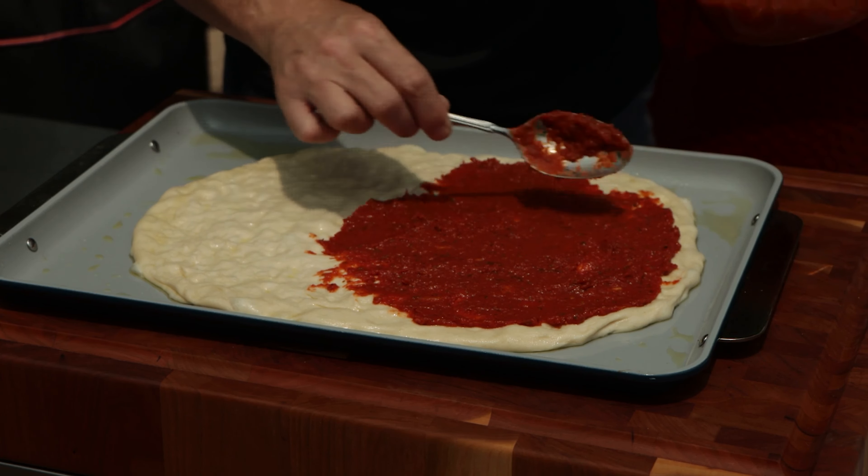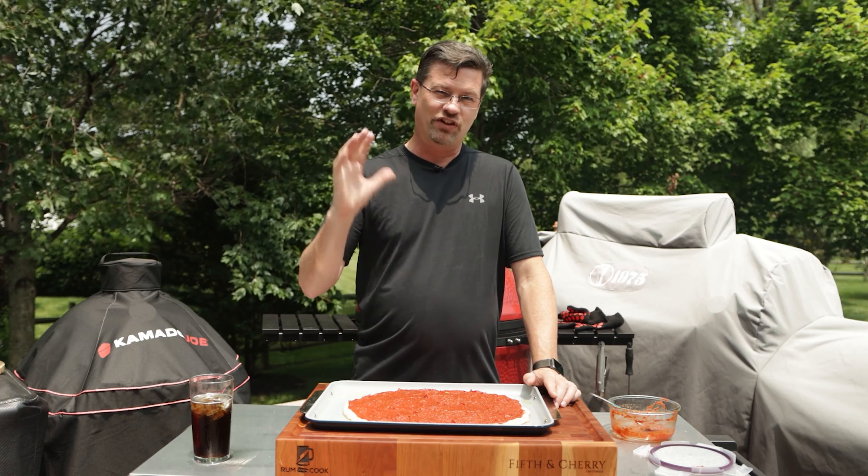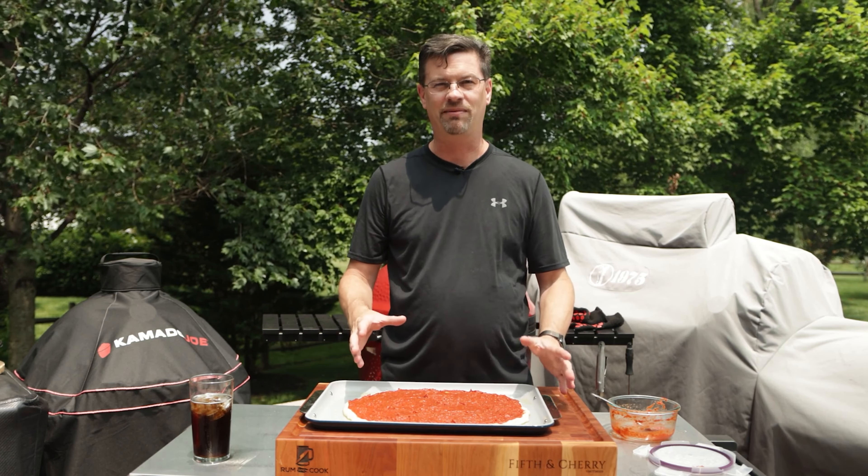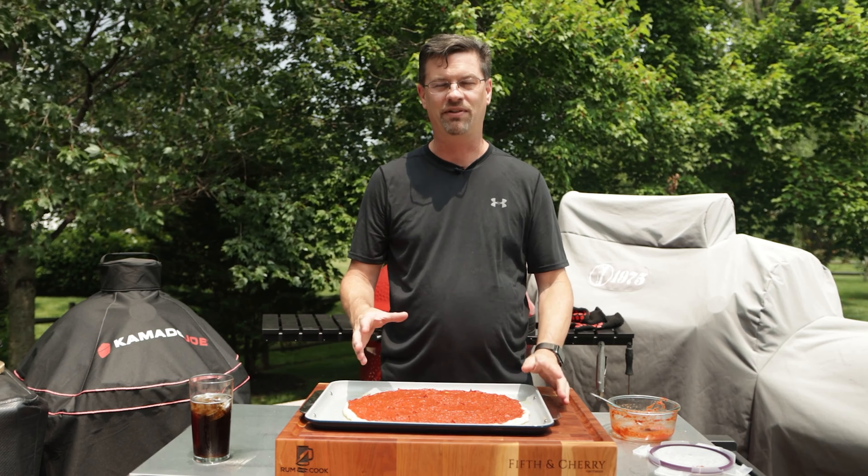So we've got our Big Joe fired up. I bought this earlier this week — it arrived yesterday and we're going to break it in. Now I'm not making traditional pizza, but I am going to use this and I'll show you a couple tips to help step up your traditional pizza game. If you've got a Kamado Joe, a pizza stone is one of the first accessories I recommend, along with the Joe Tisserie — it adds a lot more functionality.